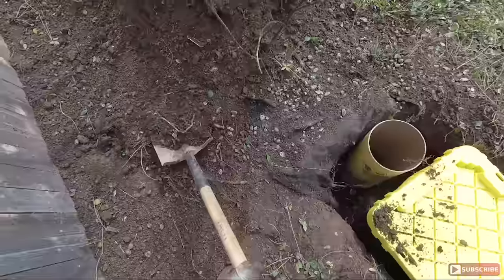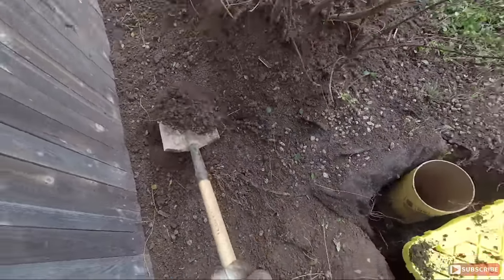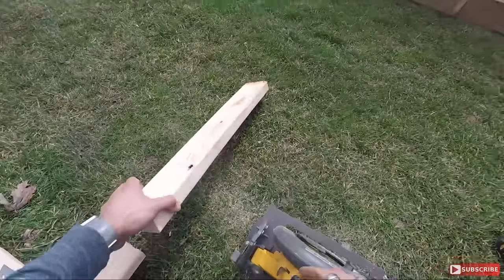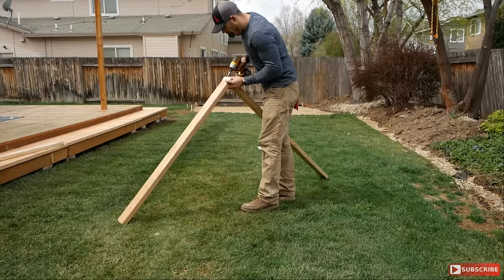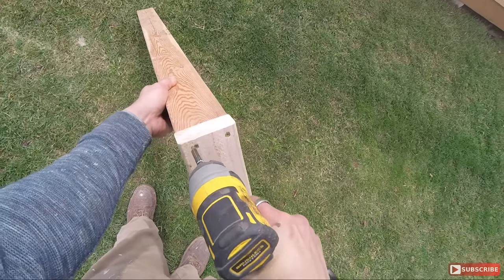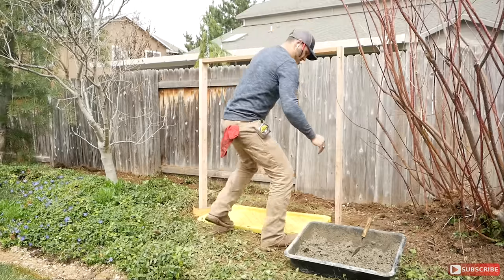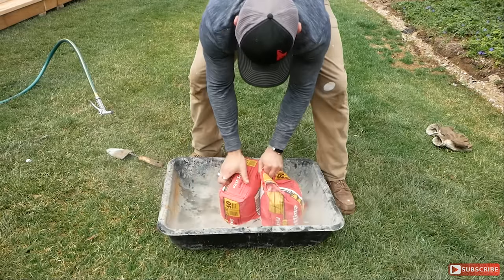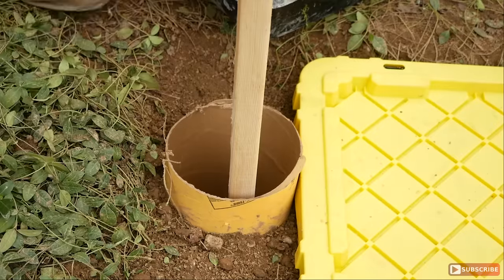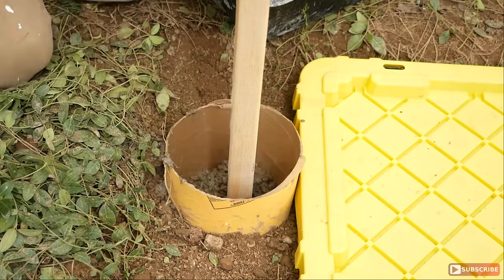Now before we start pouring the concrete we need to build the actual frame of the water feature. I'm using a couple of 2x4s — the size would be 5 feet by 4 feet by 5 feet. The reason the sides are 5 feet is because the first foot is gonna go into the ground into the footings. Once I got it all secured with a couple of screws I then got some Quikrete fast-setting concrete — the kind they use typically on posts — filled up the forms and set the actual frame in place.